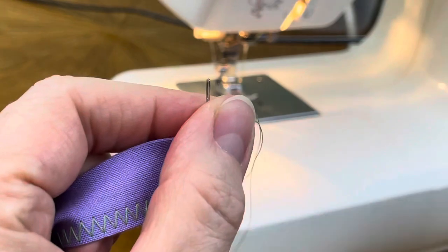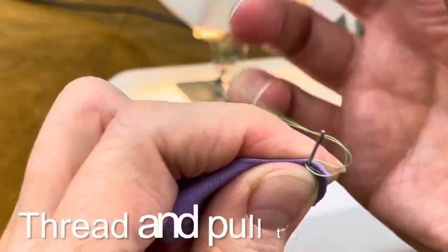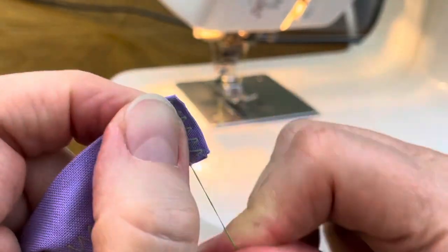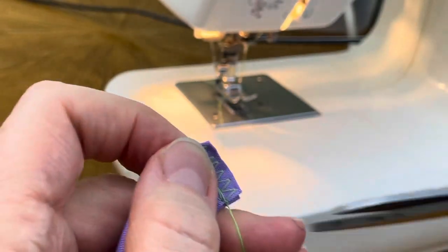The last step to finish my ties is to hide the thread hanging off of them between the layers of fabric. I stick the needle between the layers of fabric, thread the leftover thread through the needle, pull the needle through and cut off the threads that are hanging out. Now it's all nice and clean.